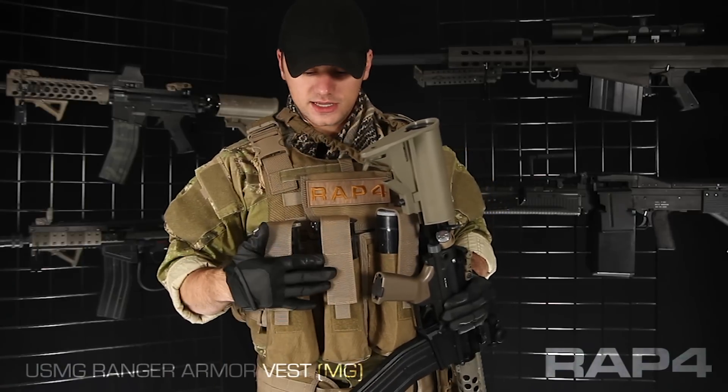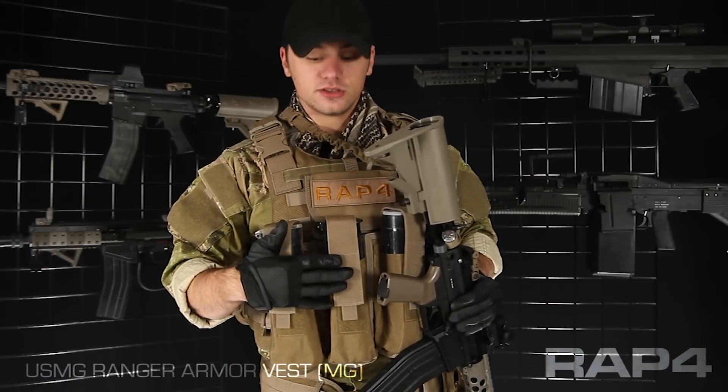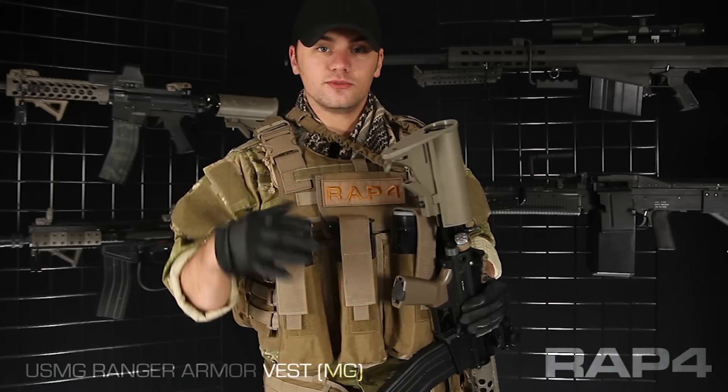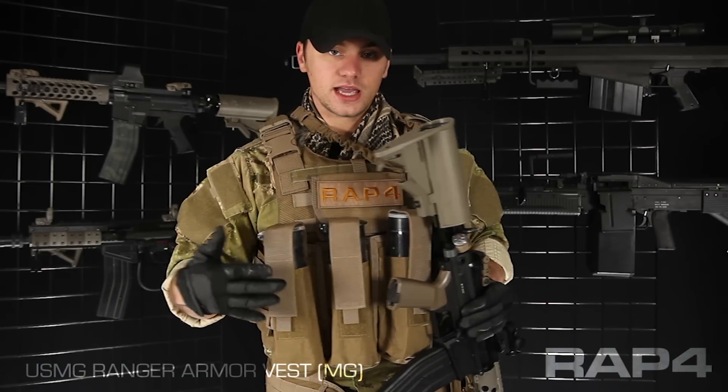I have four USMG training pod pouches on the front, and it's going to be key for those of you with box mags or a hopper. If you want to keep feeding that weapon system, you've got plenty of ammo here on your front.